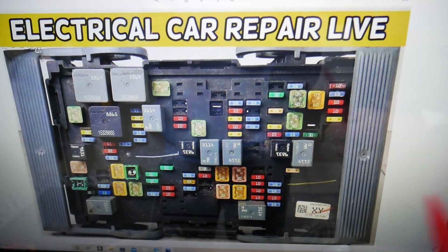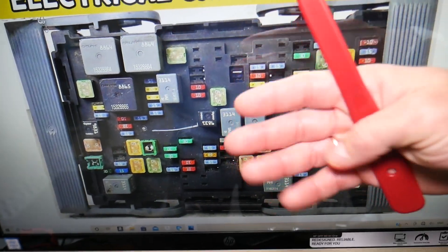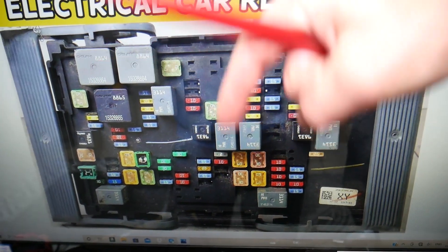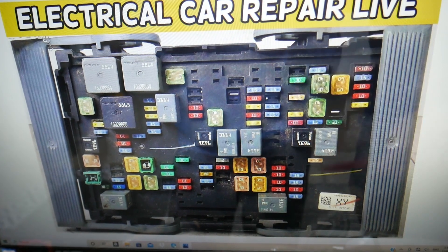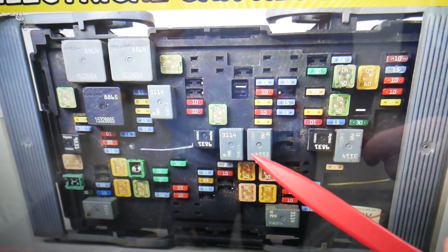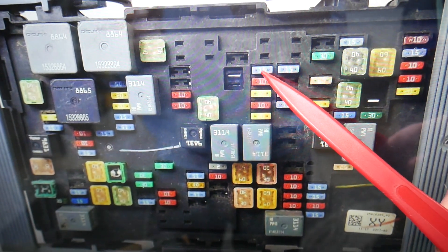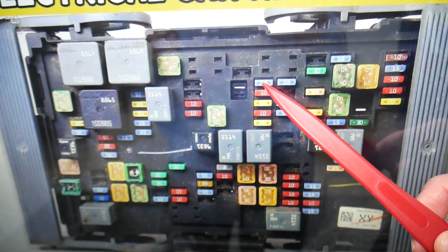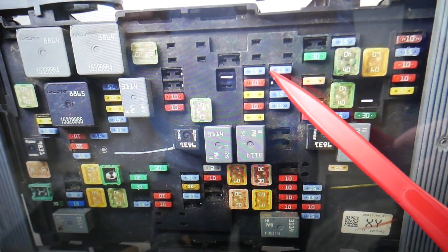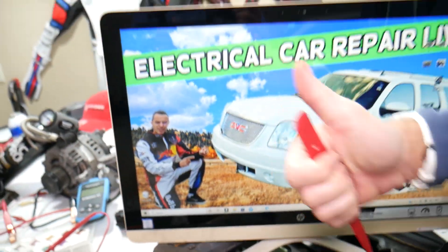If you need to buy fuses, relays, parts, or tools — not just for GMC but for practically any car — at a good price with quick shipping, we'll put a link in the description below. For the canister valve, two fuses need to be checked: fuse number four, a 15-amp fuse, and fuse number five right next to it. Hopefully the video was helpful. Thank you guys for watching, see you next time.